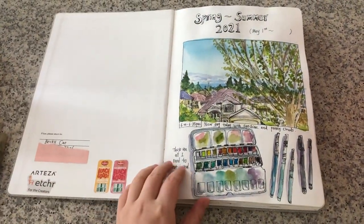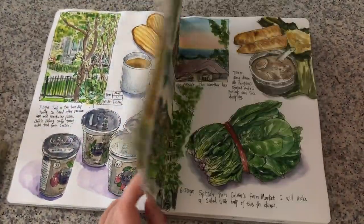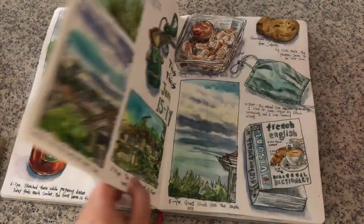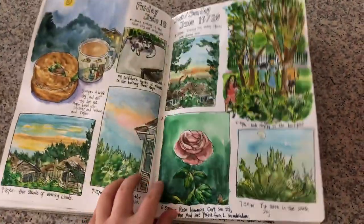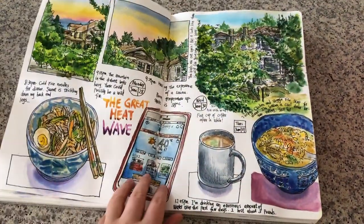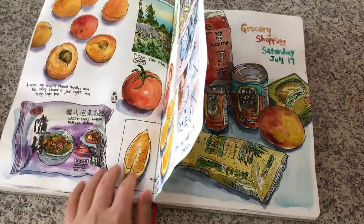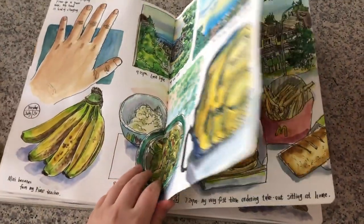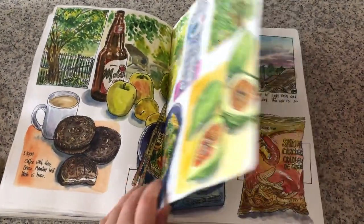Hi everyone, it's Becky here. So this is my current art journal. I use pen and watercolors and I sketch from real-life observations instead of using photographs. I draw almost every day — about 20 minutes, sometimes up to one hour, to draw and paint in my sketchbook.